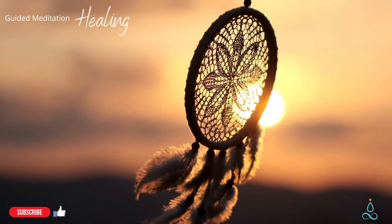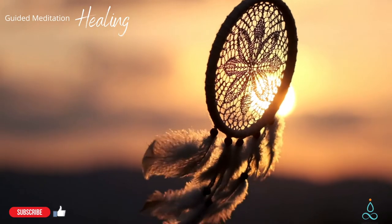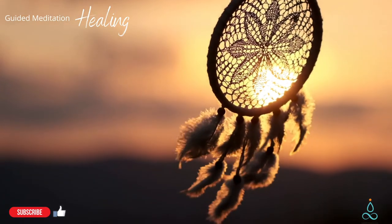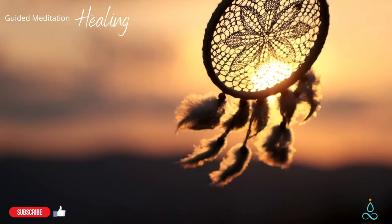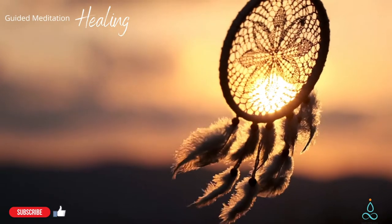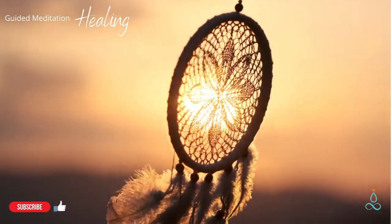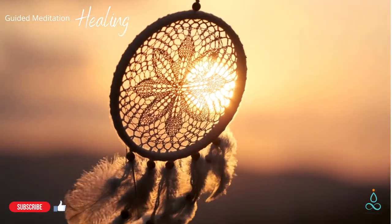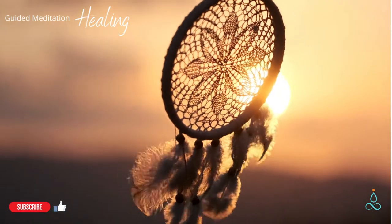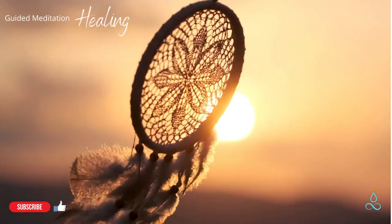Now take this same compassion as you inhale, and when you exhale, focus on any areas of pain or discomfort. Send the painful spots unconditional love and support. Feel these places become receptive to your gift, and how they let go of a little tension.